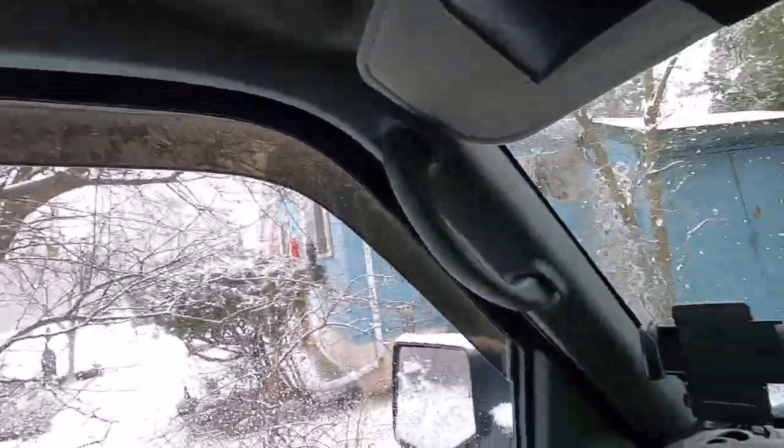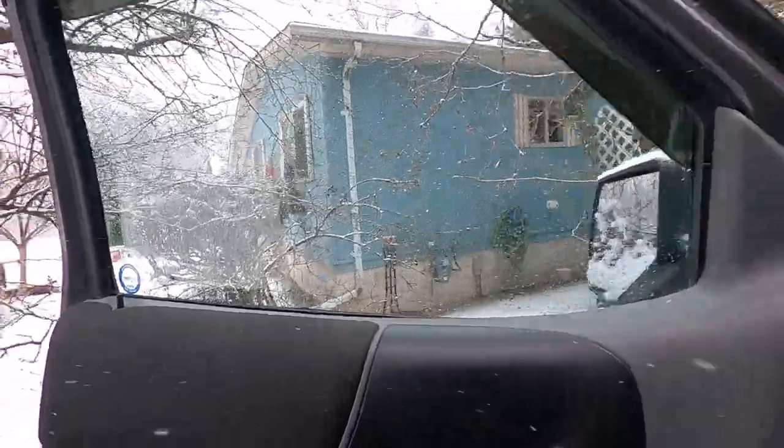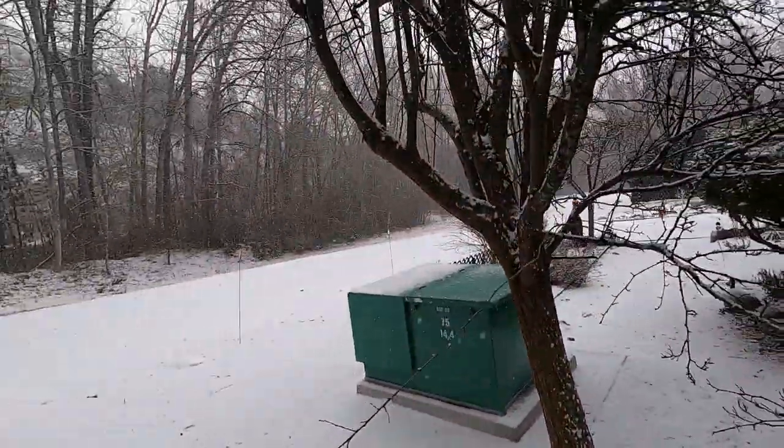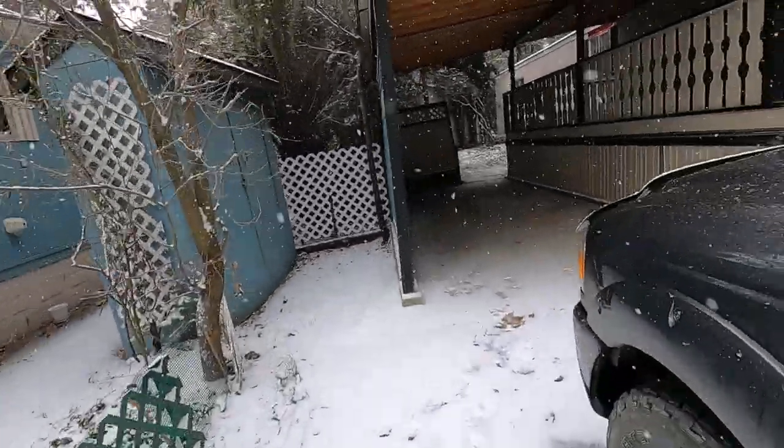In that last video we were working on the electrical certification and some demolition work. I'm just going to take you for a little walk around here and show you where we're at. As you can see it's a snowy day here — we've had a really cold spell.